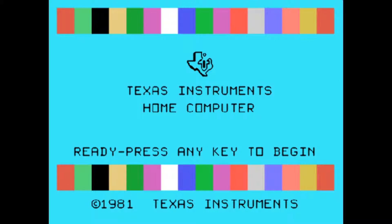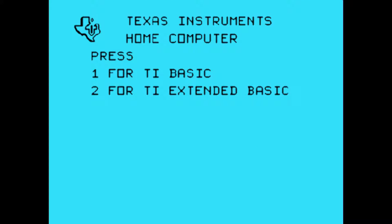This is a Texas Instrument home computer from the early 1980s. Now if you really want to program, you need all the memory you can get, and you want access to sprites, you've got to have Extended BASIC. That's where it's at.